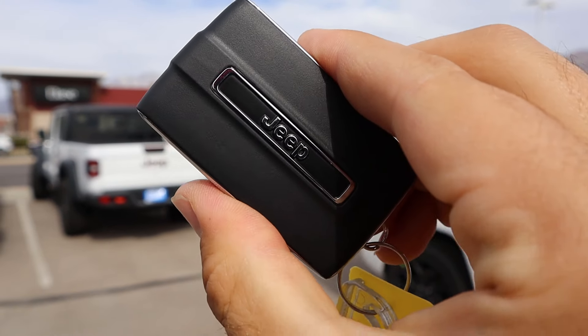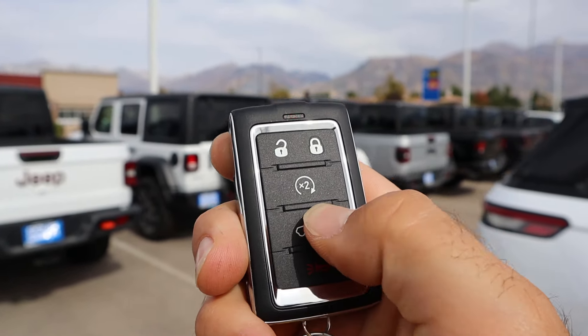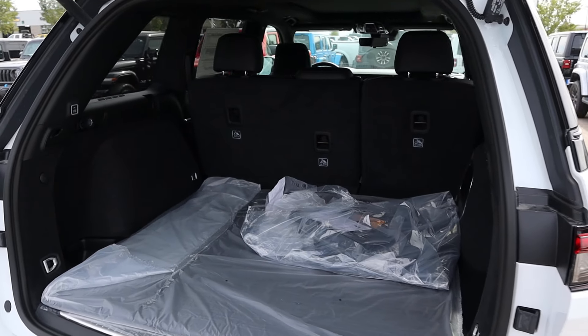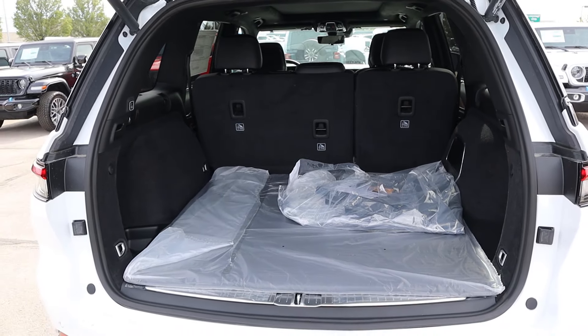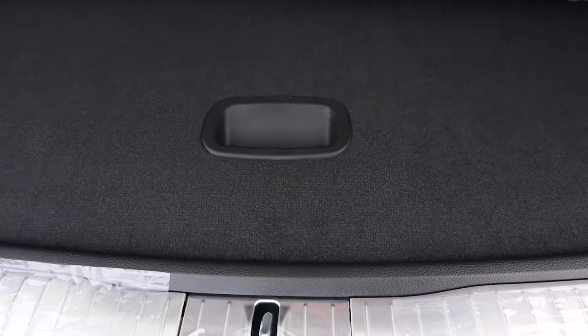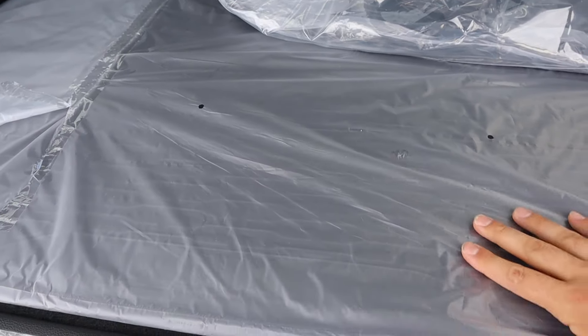This leads us to the key fob. It's very boxy like the Jeep itself — lock and unlock, remote start, and opening for the hatch. Pretty straightforward setup. Popping into the rear, there's tons of storage space in the back, so definitely a practical vehicle. And then underneath you've got the spare tire — another nice feature.